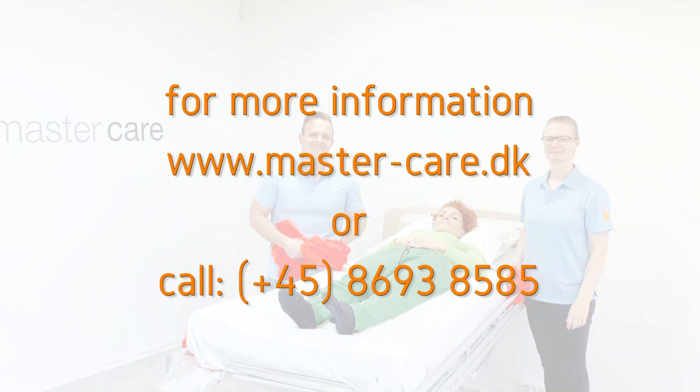For further information, go to mastercare.dk or call us. We're ready to help you.